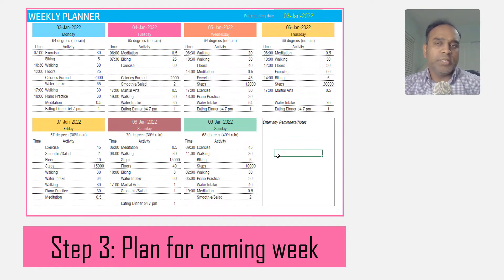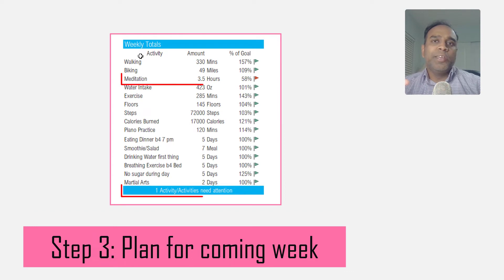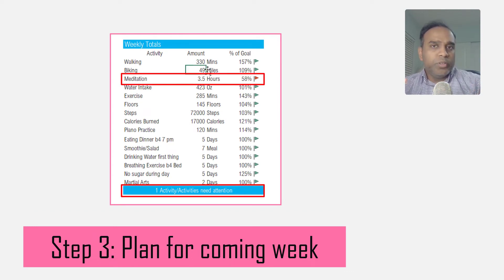Be specific and schedule out your week — this is extremely important. When you're planning, the planner will tell you if doing this set of activities will enable you to achieve your target goals for the week. Make sure that your plan is set up so that you can meet those goals.